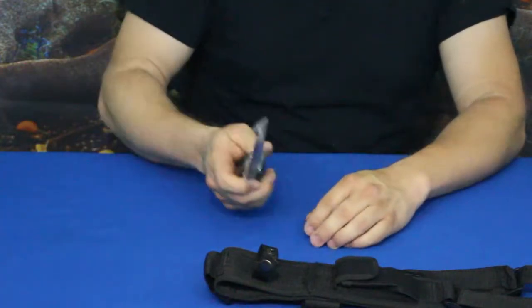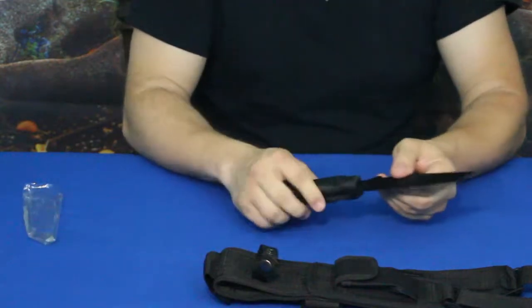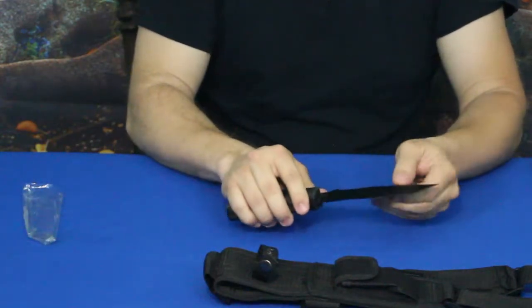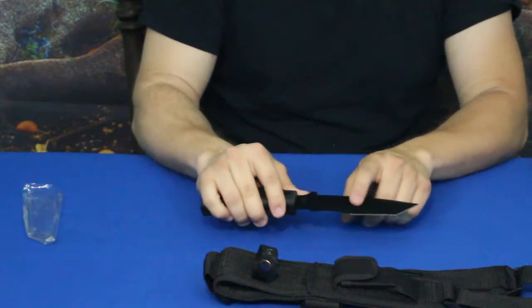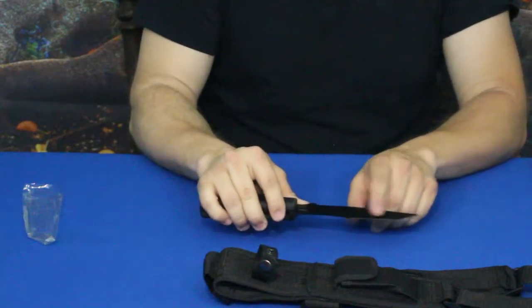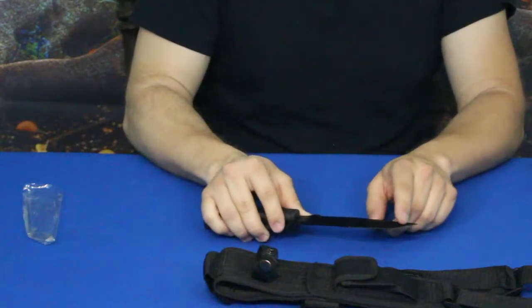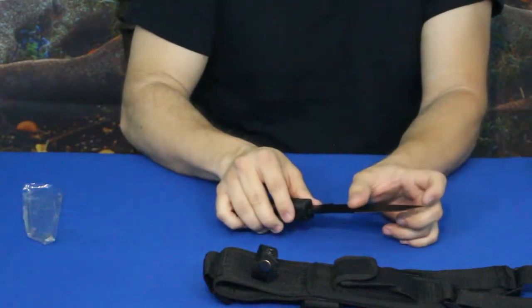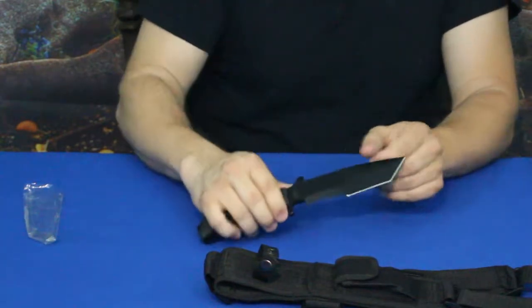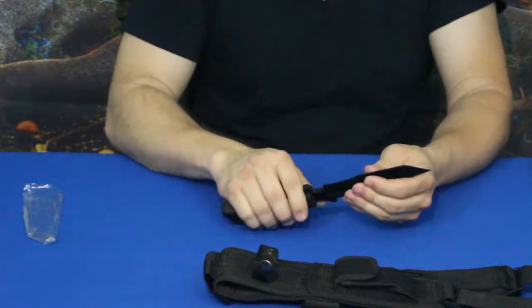Here is the knife itself. It has a tanto edge, with the main sharpened section measuring approximately two and a half inches, and then the front tanto section is just over an inch — about an inch and a quarter. So it's not a super long blade, but it's big enough to do the majority of tasks you'd need.